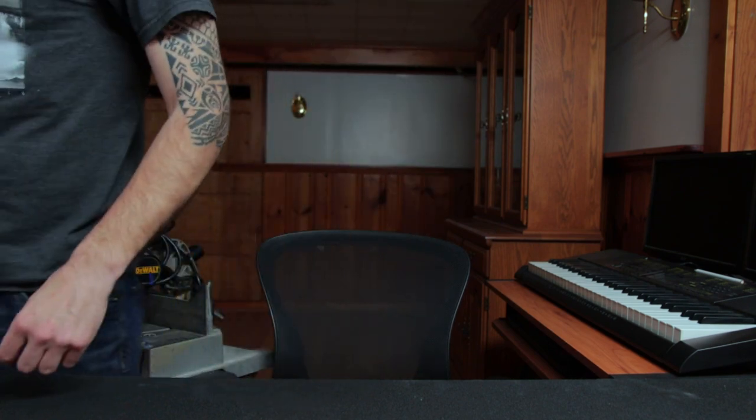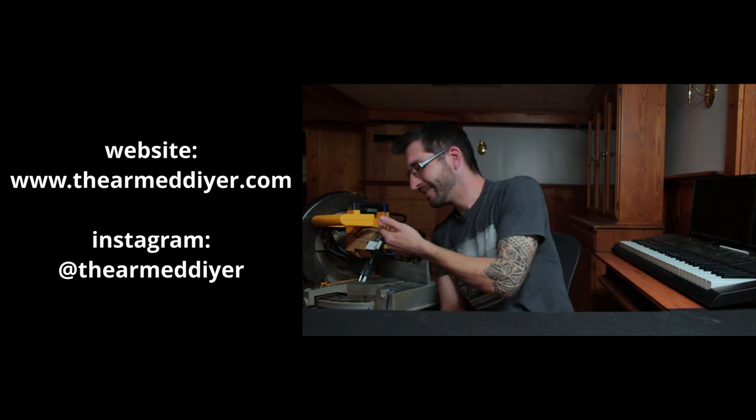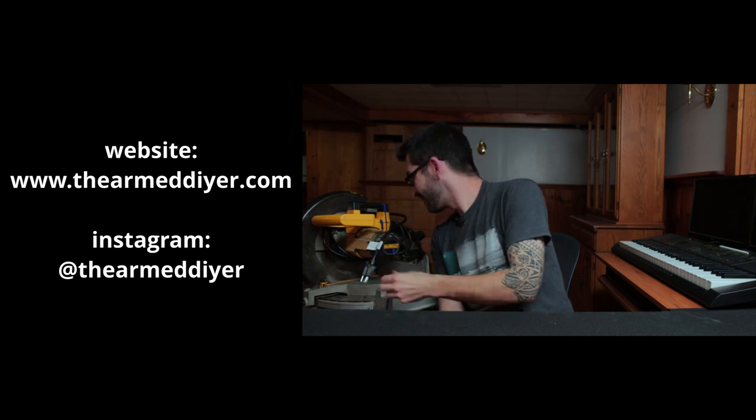That was an easy one, right? And it only cost about $15. That's the thing about construction-grade power tools — they're built to last. That saw is about 10 to 15 years old, and I'm sure that's not the first time that power cord has been replaced. Sometimes they just need some cheap maintenance. I'll put links in the description for everything I used as well as some alternatives. My name is Scott. If you liked this video or found it helpful, hit that like button. If you want more DIY videos like this, go ahead and subscribe, and hit that bell notification so you know when videos like this come out.